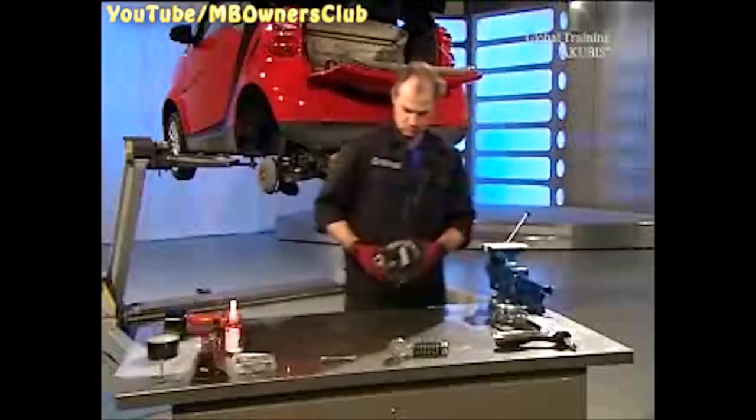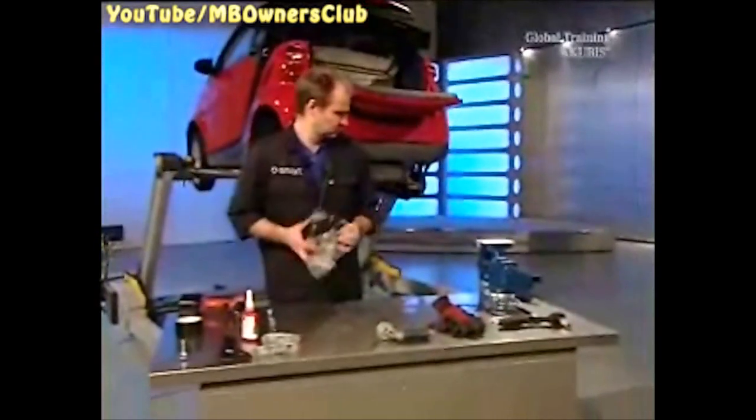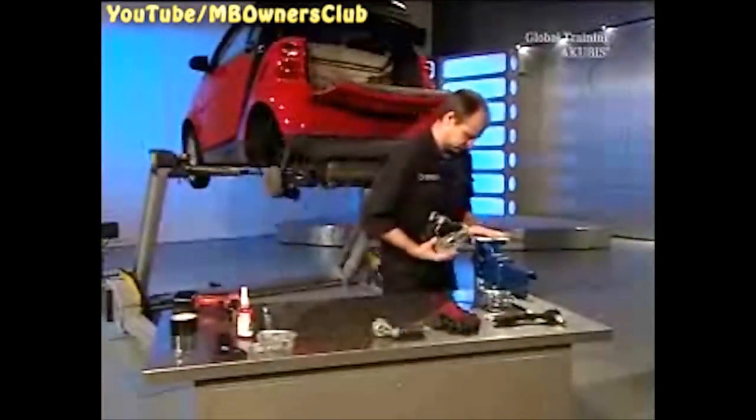Wrap the starter generator in plastic and tape it up. It must be completely sealed — otherwise drill shavings can cause premature wear.